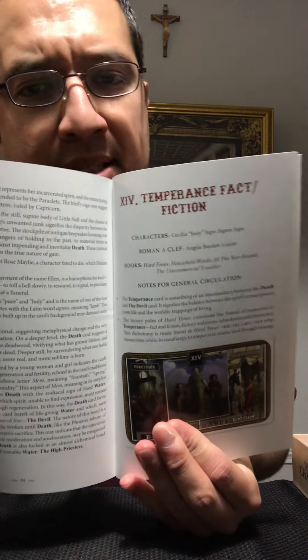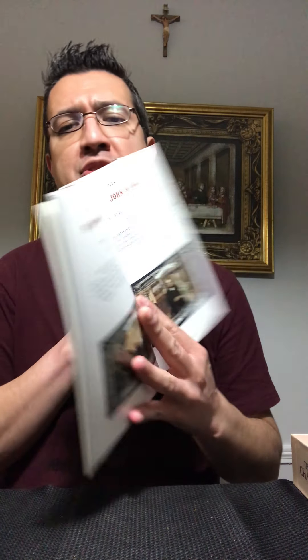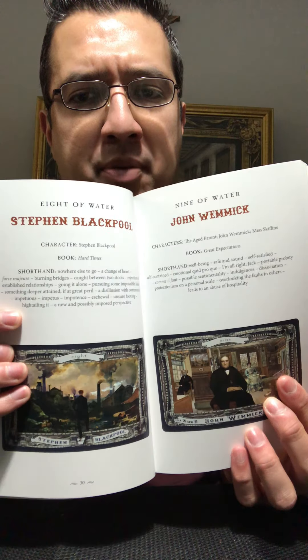Any fans out there of Charles Dickens and his books, I would really encourage you to get this — it is such an awesome tarot deck to have. Let me just flip over to the major and the minor arcana. For example, this one is Temperance, and they use characters from some of Dickens's novels.